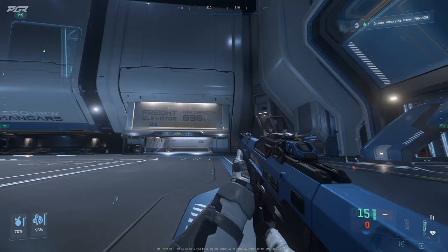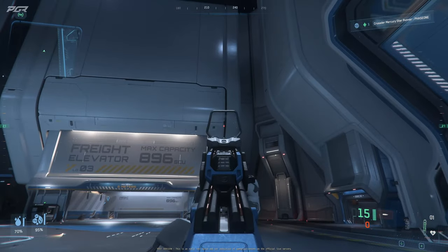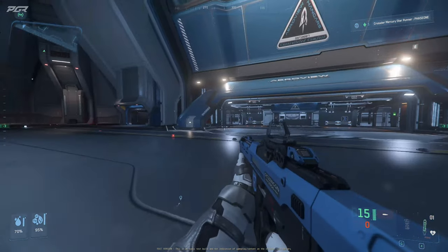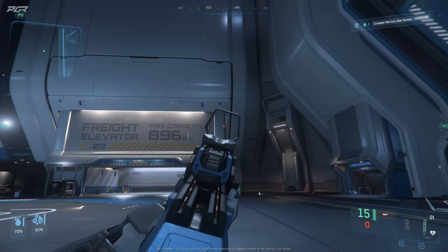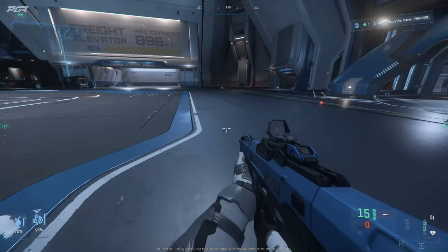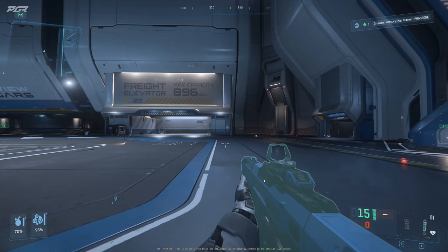Big shout out to Hollywood for giving me his P8 Arc to test out. This is an awesome weapon. Now let's quickly do a quick inspect.